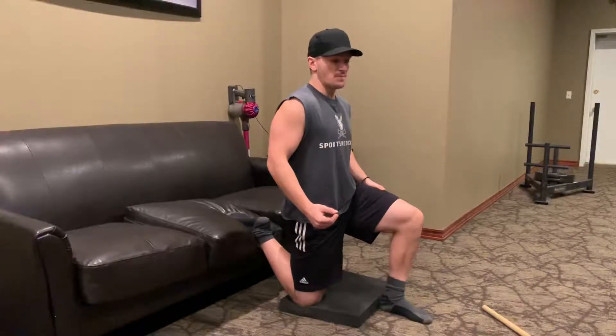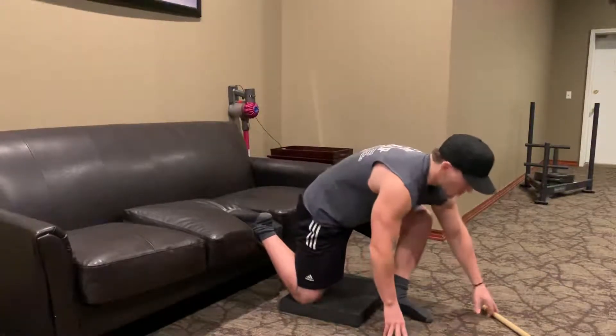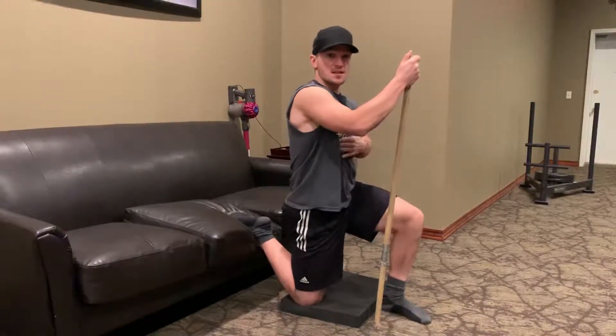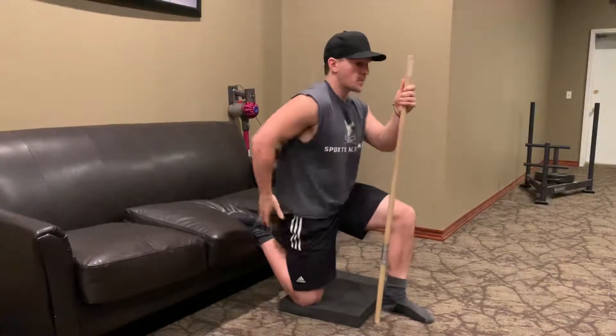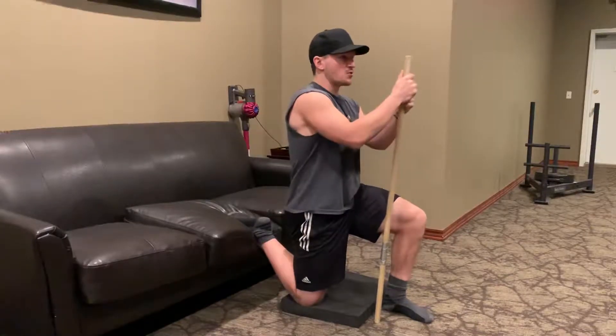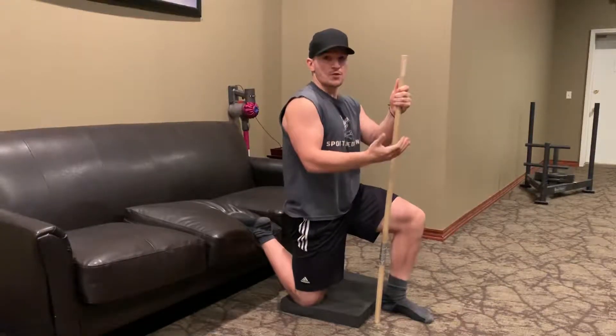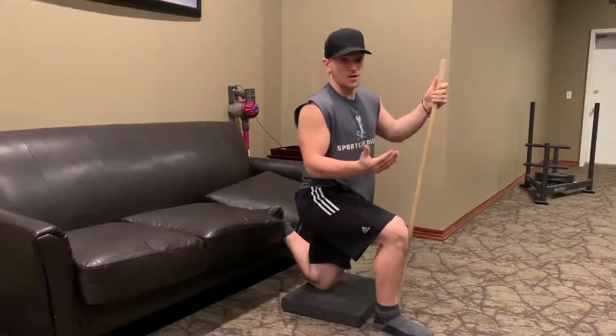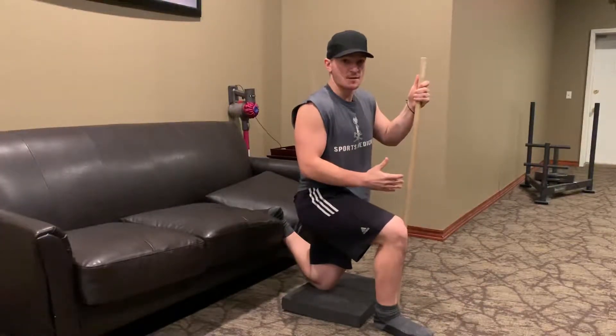If you have trouble balancing here, what you can do is use a stick. Push down on the stick — that's going to help you keep your ribcage down and really squeeze your butt and drive your hip forward. Hold it for two minutes on this side, then switch and hold it for two minutes on the other side.